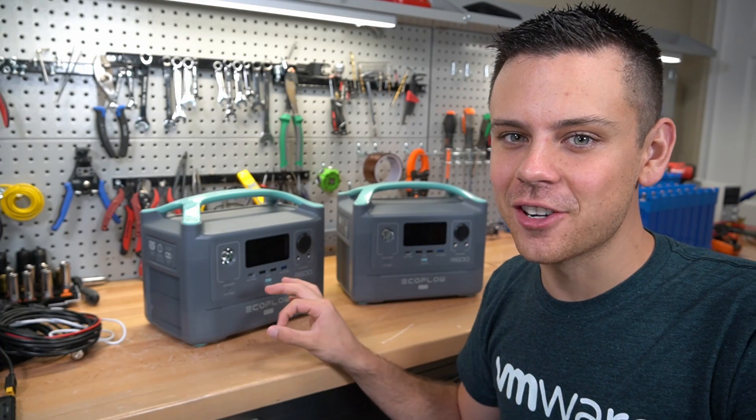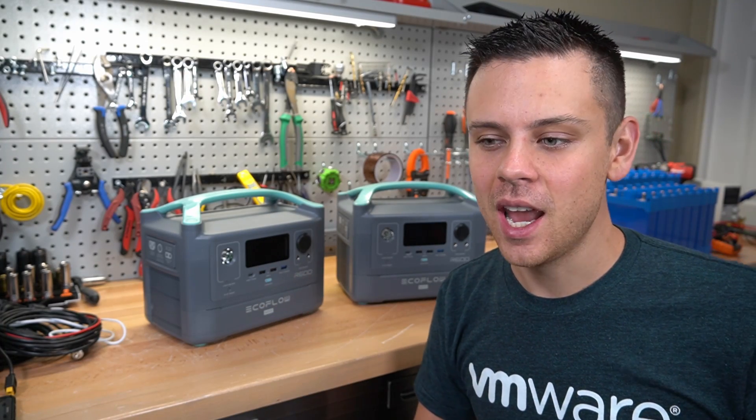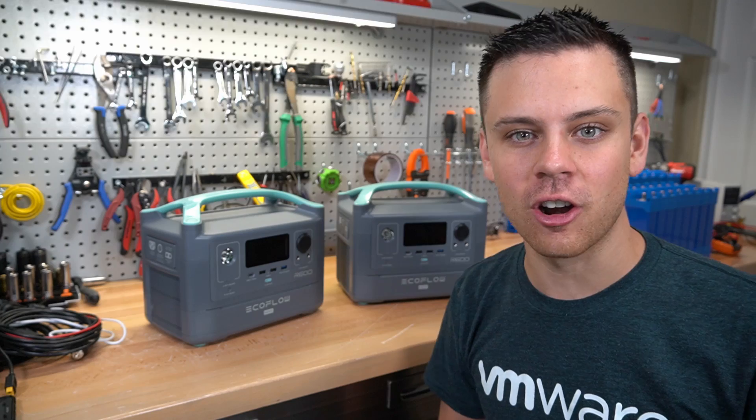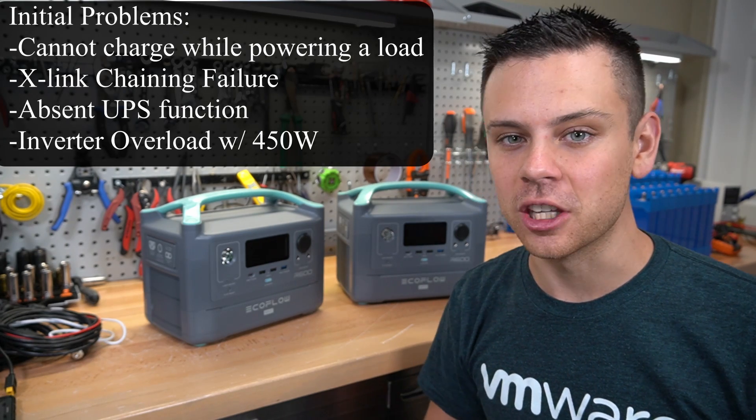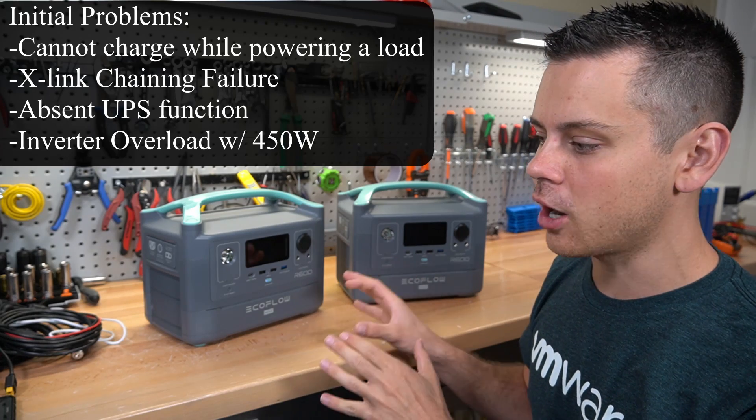Today we're going to test out the R600 Max for the second time. In the first test, we could not charge while using a load, we could not use the X-Link chaining, we could not use the UPS function, and lots and lots of other problems.